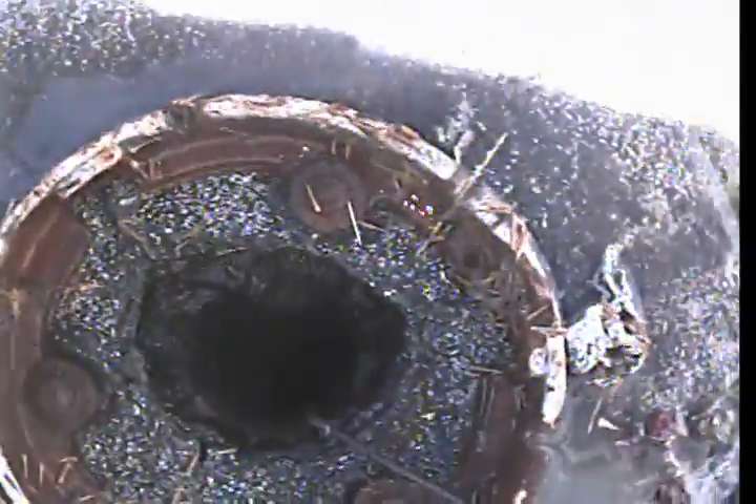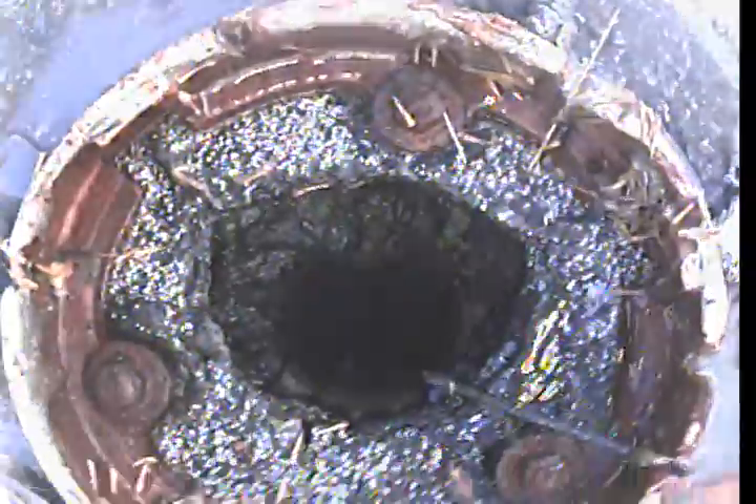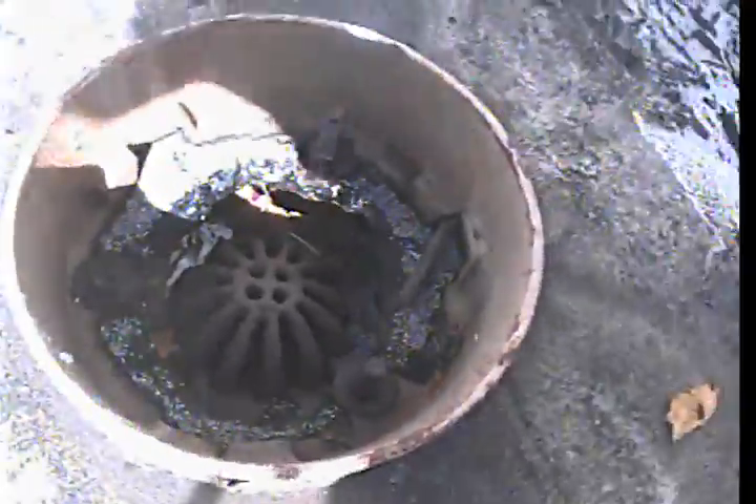Okay, I'm at location number six. We have the internal drain restored and we have the external drain. We're going to do the internal drain — three-inch cast iron.